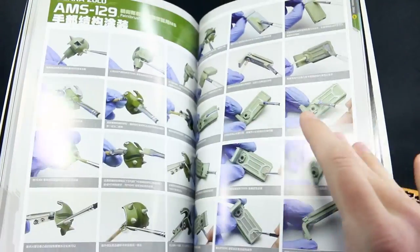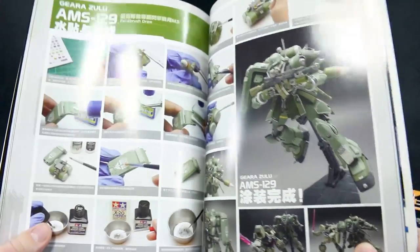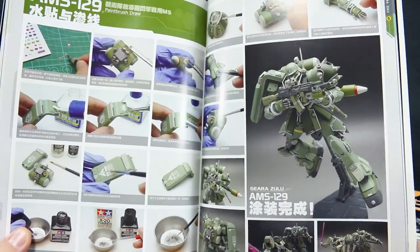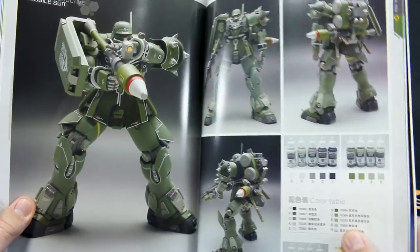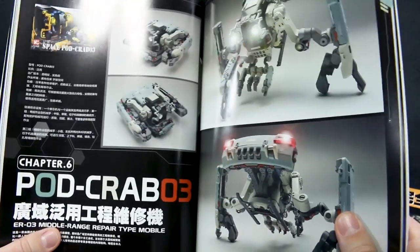More detail painting and then we have all those cool weapons, then decals, and then the finished product. A few more photos of that, the paint guide, and then onto our last kit in here.